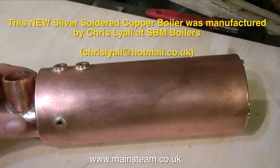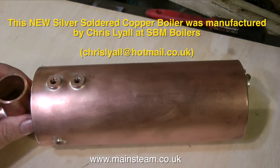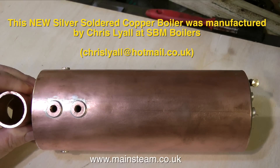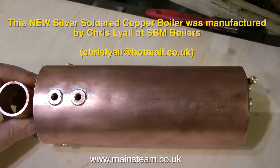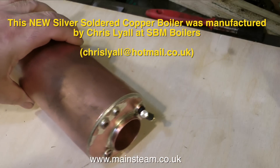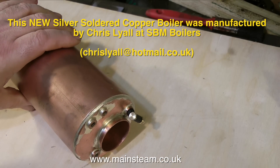The first and most important thing I'm going to do is fit a new boiler. This one was built by Chris Lyle of SBM Boilers, and his contact details are on screen at the moment. Very nicely made. This will replace the original old boiler that was in the boat. This one is about 4 inches longer, so will have a greater steaming capacity, and it comes with a hydraulic test certificate.